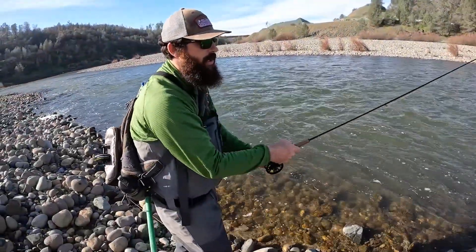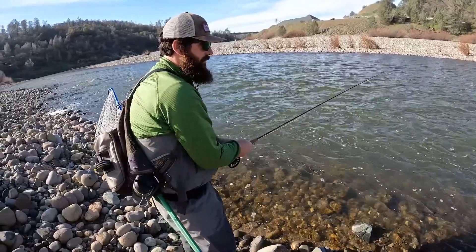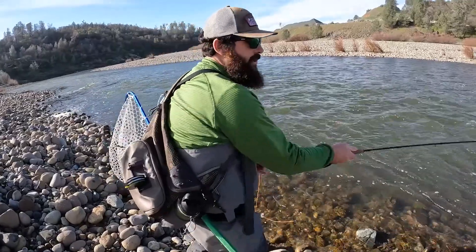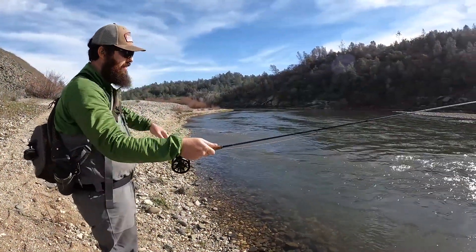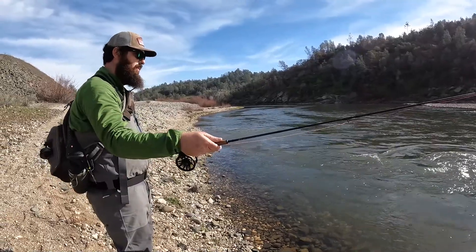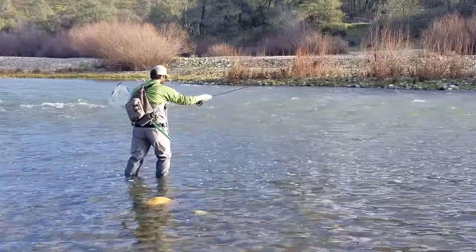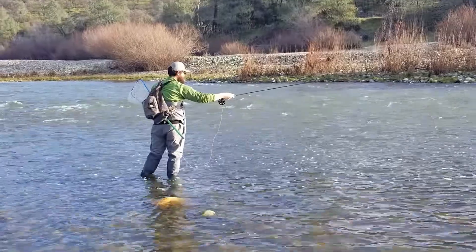But when you're fishing from a drift boat and you have that indicator, your drifts are already so long that there's not really a better way to do it. If we were going to fish this run, your flies would be in the water before we even get to the run, and we'd fish all the way through it — your flies in the zone through the whole run.